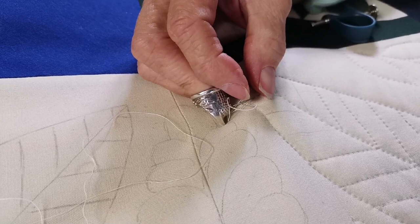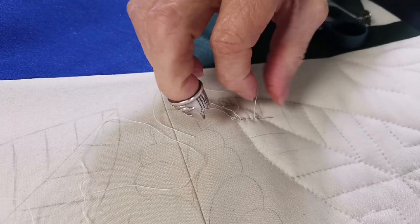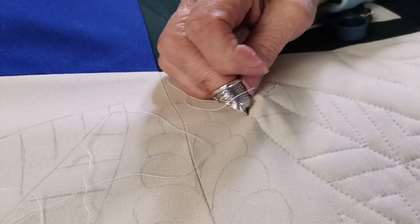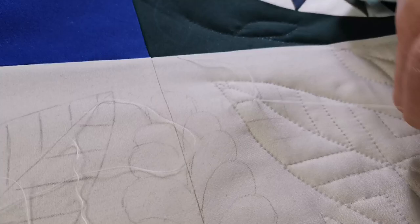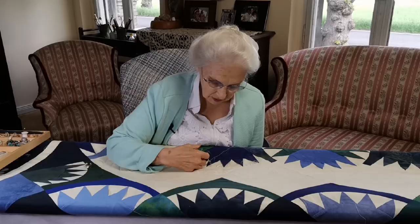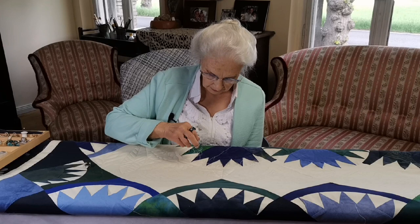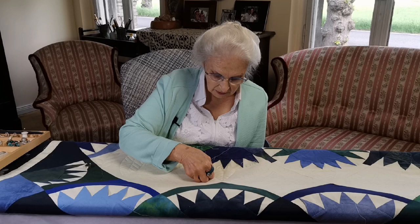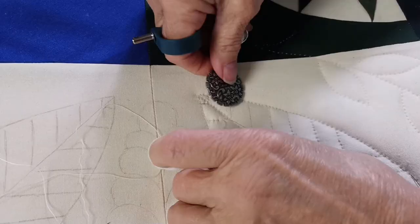When I get to the place where I started, I can test and see if I've caught this. As you see, I can pull on it as hard as I want to and it will not move. So I pull the needle out and I can cut this extra piece off. If by chance I didn't manage to hit this thread, then I will leave this tail and finish it later in the same method I use to end the quilting when I get to the end of where I'm working.